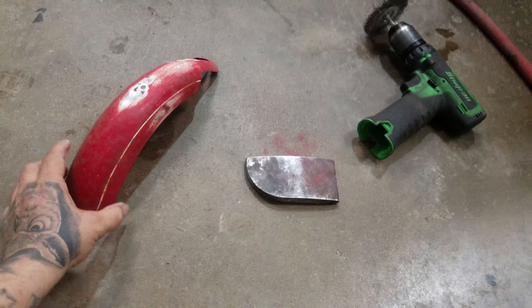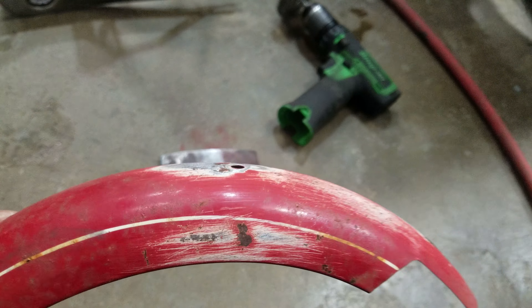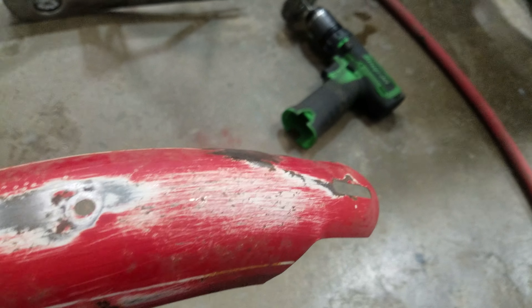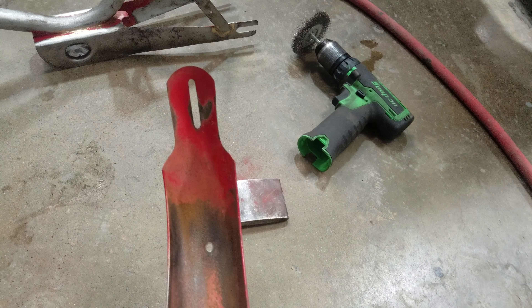Well damn, this is some tedious work. I keep finding small dents — I found another dent there. I try to hammer that one out. This fender has a lot of work; it looks like it doesn't, but it does.